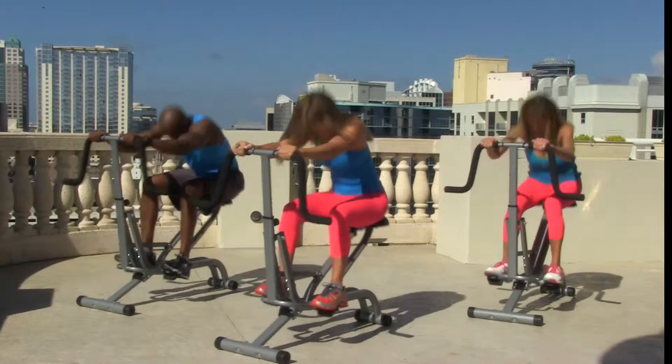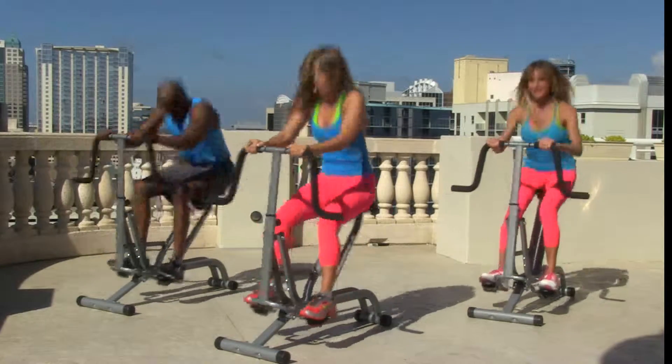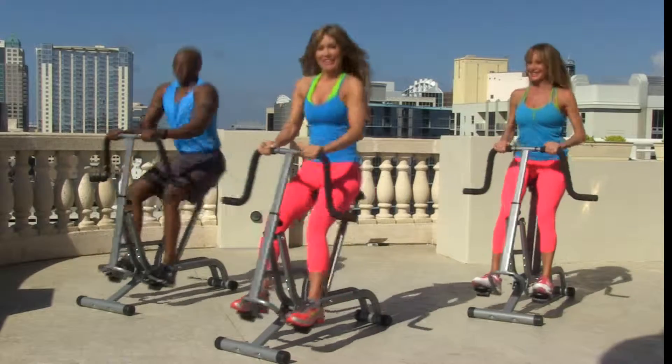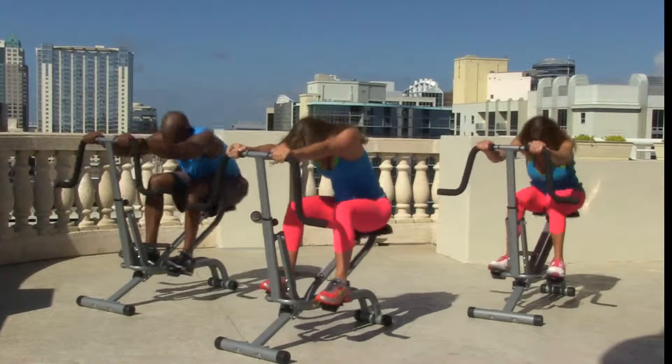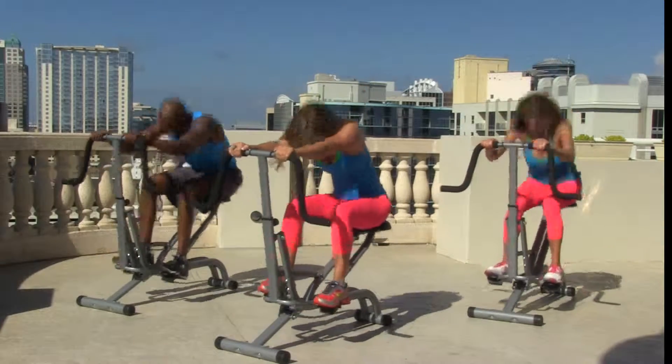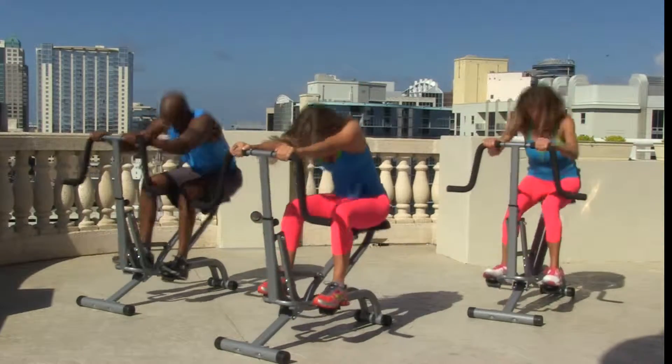Come on, give me 12 more! How you doing? Great. Looking great. How you feeling at home? Come on, let's do this! Two more. Great job.